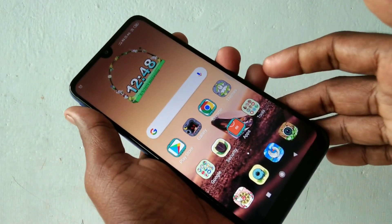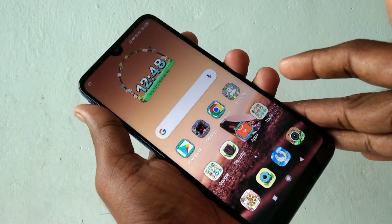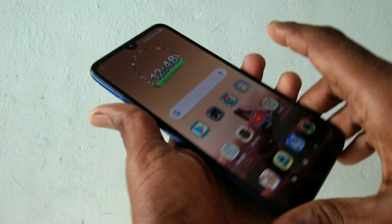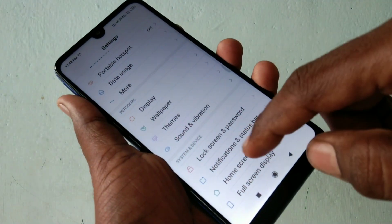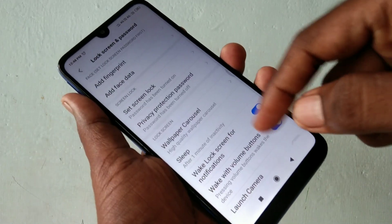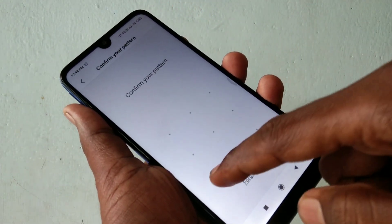Hello friends, welcome to 5 Minute Strike. This is the Redmi Y3 smartphone. In this video we will learn how you can add a fingerprint in the Redmi Y3 smartphone. First of all, go to Settings in your phone, select Lock Screen and Password, and here select the Add Fingerprint option.